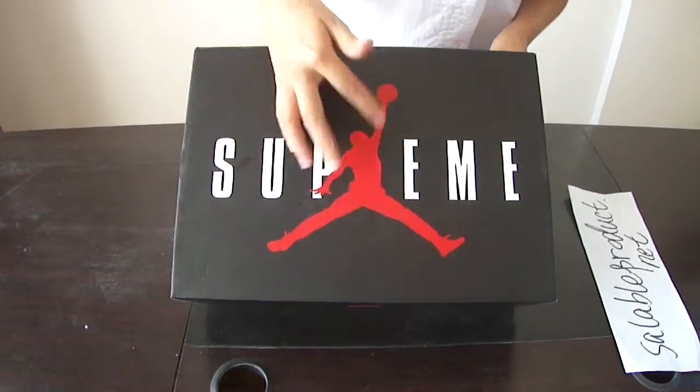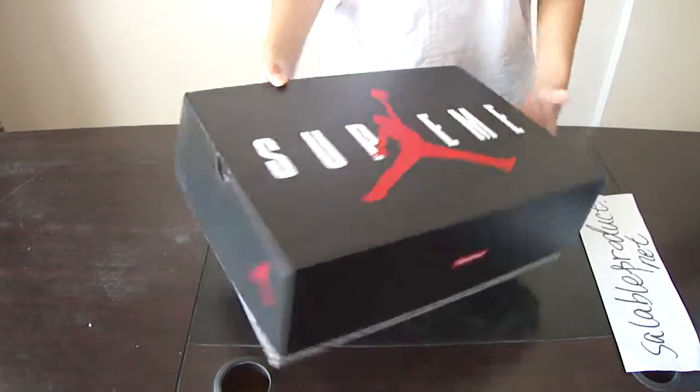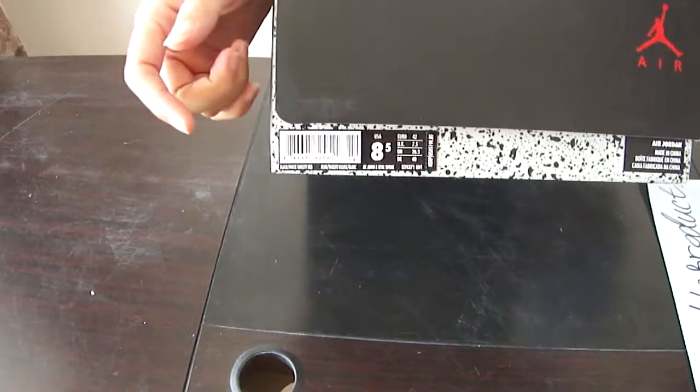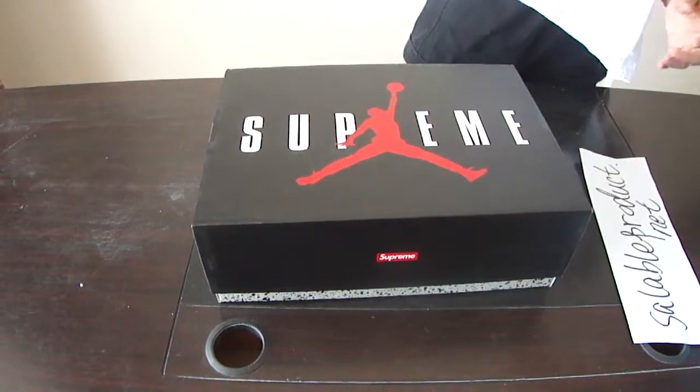We got our logo here — drum man, Supreme later printed. Very nice. And on the side, we got our label, shoes label. Next, let's come to our shoes.